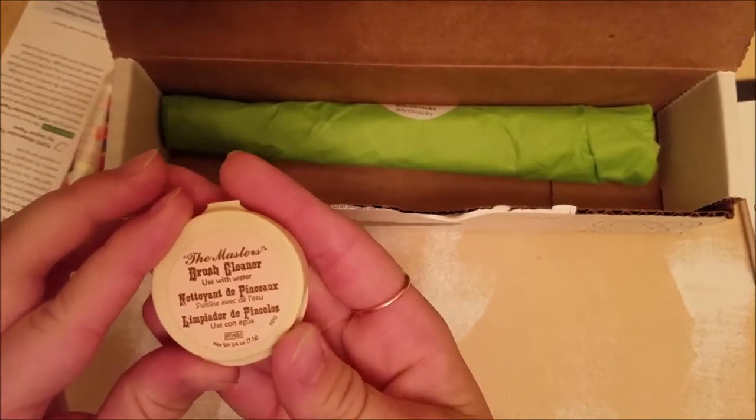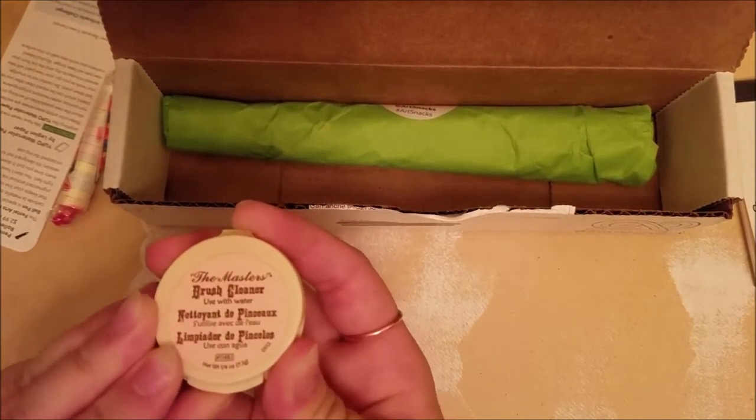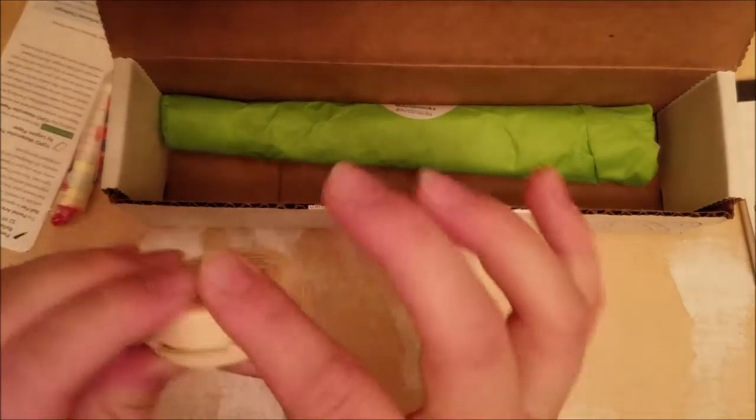And it looks like we have a small brush cleaner — the Master's Brush Cleaner. Let's open this up. Oh, how nice. That's going to make for some great travel brush cleaner.